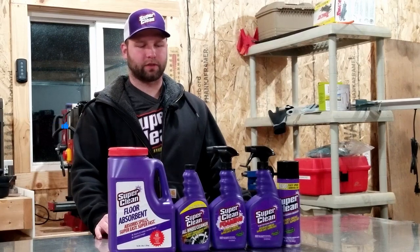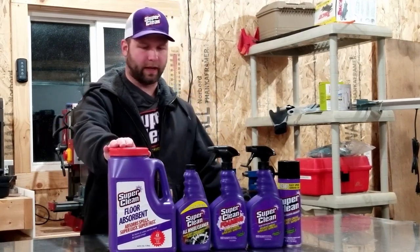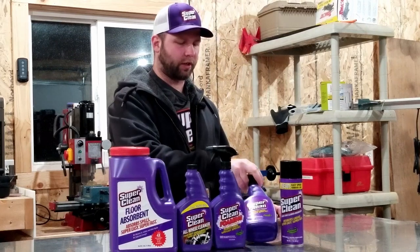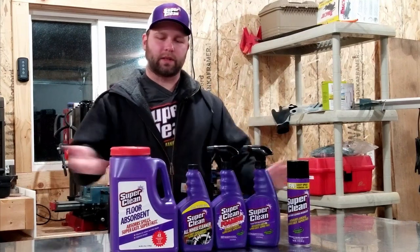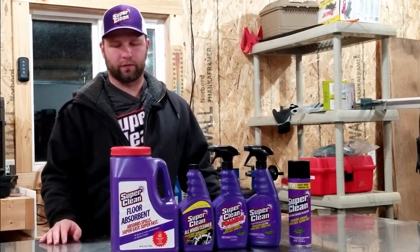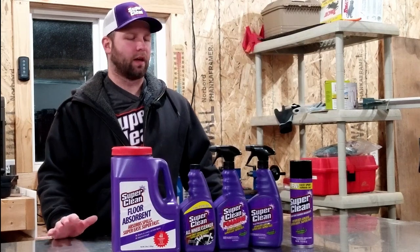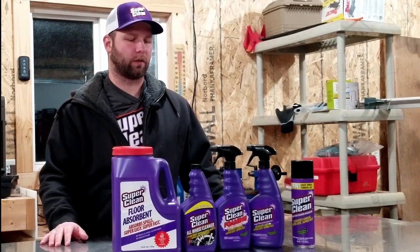Super Clean sent us some products to try out. Here's the lineup of what we've got: some floor absorber, wheel cleaner, their foaming degreaser, and their generic classic Super Clean degreaser. They also gave us an aerosol can. I'm not going to cover it all in one video — I kind of want to try it out and see how it works, and stay with my honest opinion on this stuff.